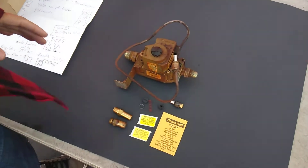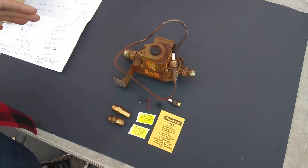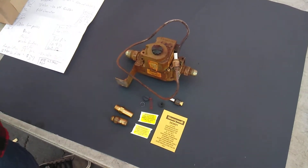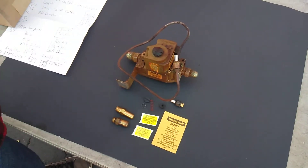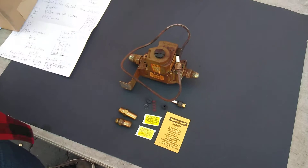Today I'm doing parts to convert a Blodgett oven from natural gas to propane. The process I'm going to do here is reversed if we were doing it in the other direction. However, I am going from natural gas to propane.